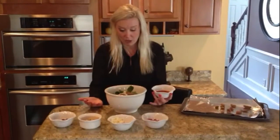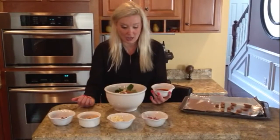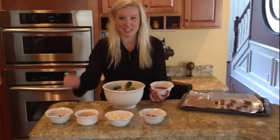You can also add another protein — even though the chickpeas do have protein in them. If you want to add in chicken or fish, that would also be great and you can have it as an entire meal. Thanks so much, you guys — have a great day!